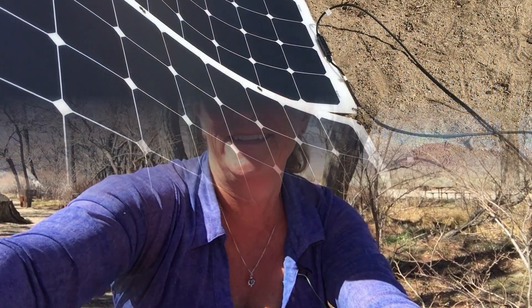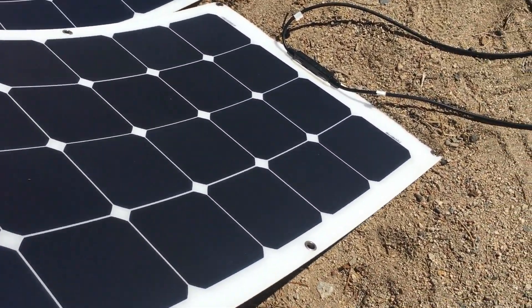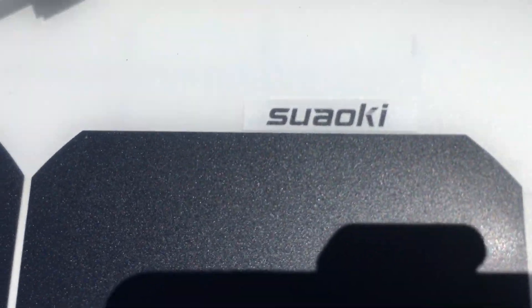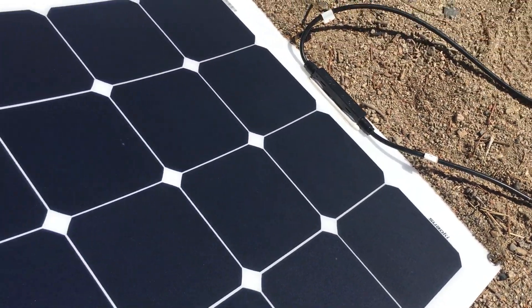Combined, we can get up to 20, 24, or 25 amps. The charge controller he bought allows him to run the solar panels at 36 volts — it is a Blue Sky Energy Solar Boost 3000i, an MPPT charge controller. The panels are all 100 watts each, made by Suaoki, and they each weigh less than four pounds.